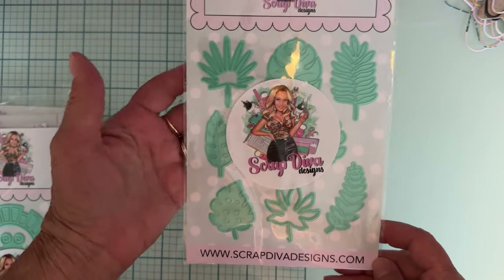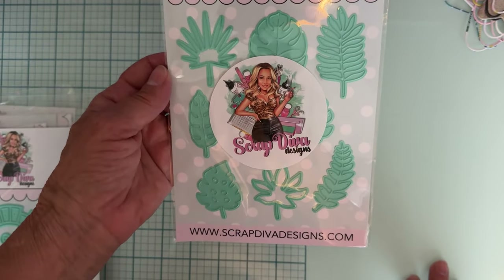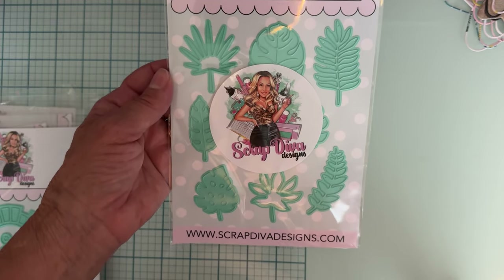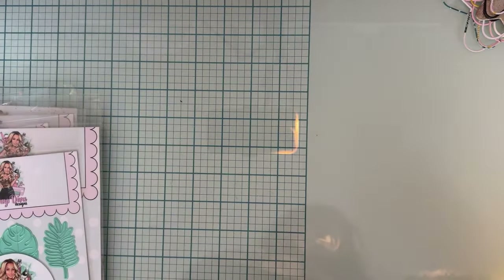We've got some more fun stuff for summer — we've got Tropical Leaves. Very nice. I don't have any leaves that are this shape, I don't believe. This will be good.